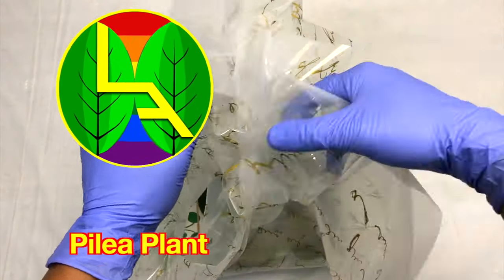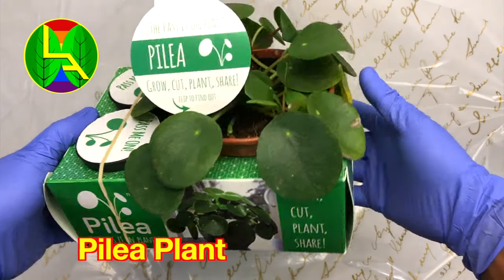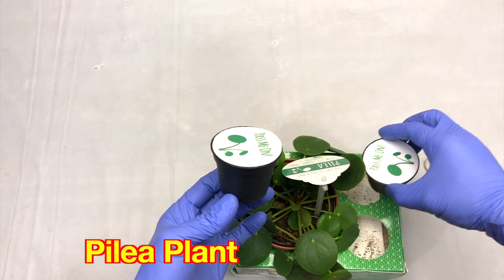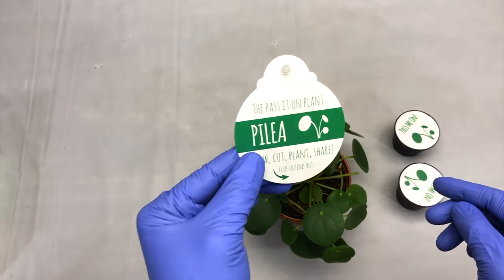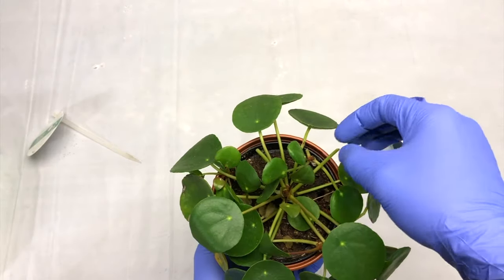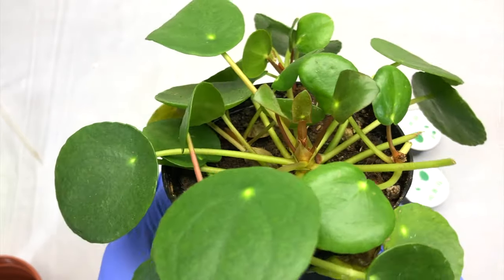Hello and welcome back friends. Today we have Pilea plant, also called a friendship plant. I just got this plant from Home Depot. This plant can be easily multiplied and has become a trendy houseplant these days, so we will be talking about how to multiply it and take care of it.